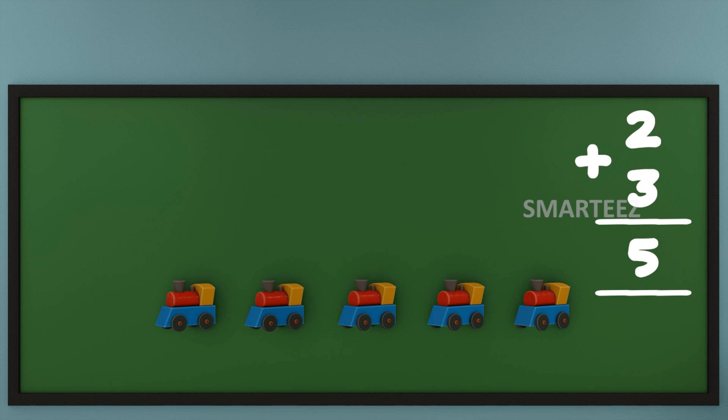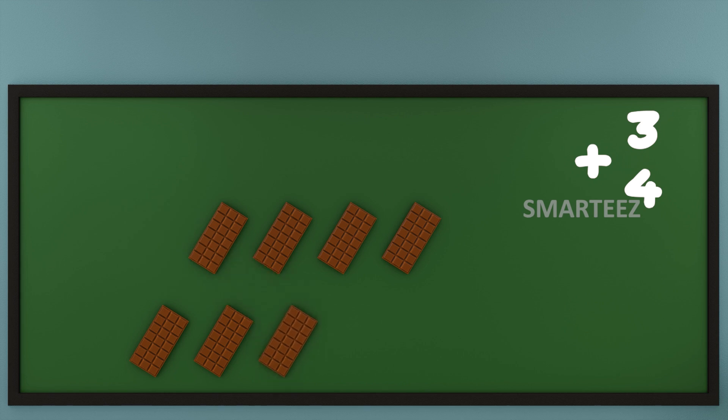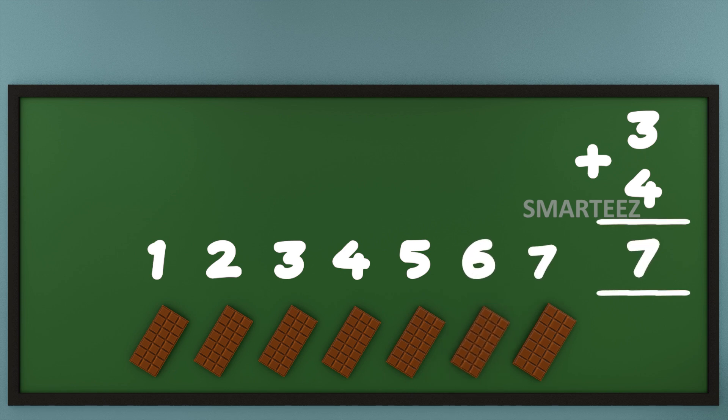Let's do addition with a different set of numbers. I'm going to get some chocolates to show how this works. That's 3 chocolates at the top and 4 chocolates at the bottom. Now let's add them or combine them. Let's count the total chocolates now. That's 1, that's 2, that's 3, that's 4, that's 5, that's 6 and that's 7.